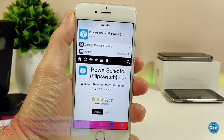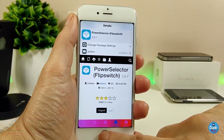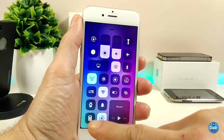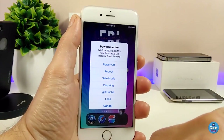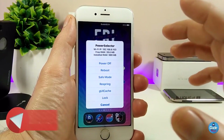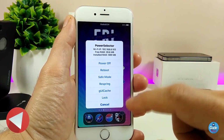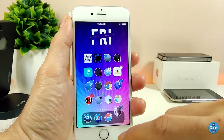The next tweak I have for you guys is the Power Selector. What this tweak provides is the ability to respring your device, power it off, and other options — all from your Control Center. As you can see, if I launch my Control Center and tap on it, this is the Power Selector. It gives you the power off option, reboot, safe mode if you want to fix some stuff, userspace reboot, and also UI cache and lock. You can tap cancel to dismiss.